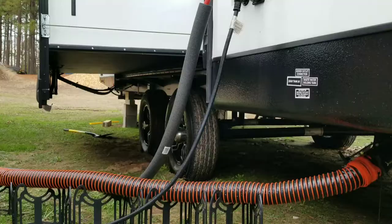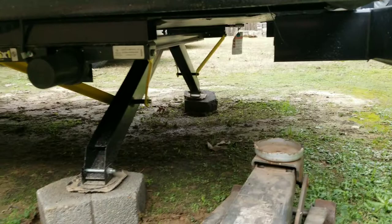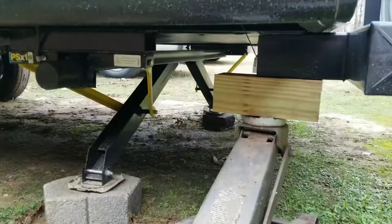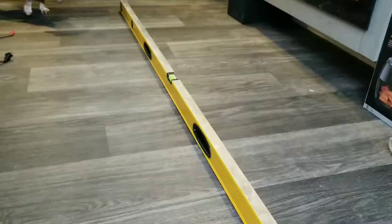Now we've got the front semi-level. At the back corner, since these are just stabilizers and not actual jacks, we're going to use a car jack to pick up this back corner — meanwhile keeping the level inside on the floor to see how we're doing side-to-side. We're already almost there front to back, and now we just need to check the side-to-side. We take a four-foot level, lay it on the floor inside the camper, and as you can see the bubble is centered.